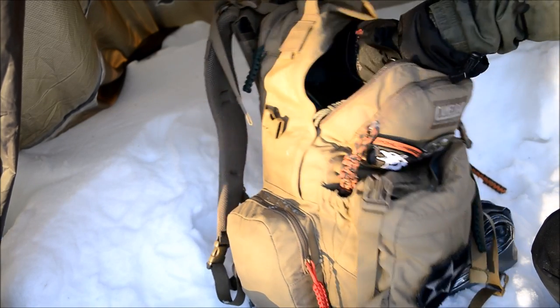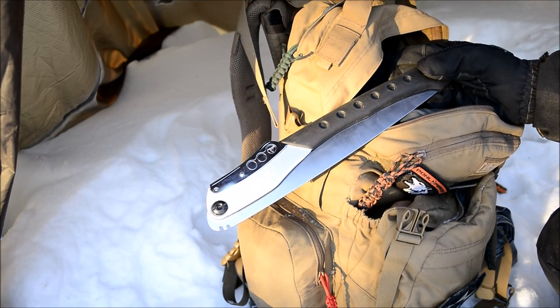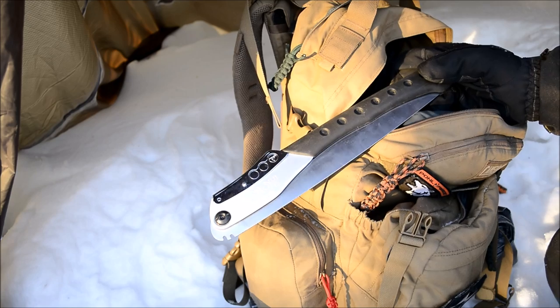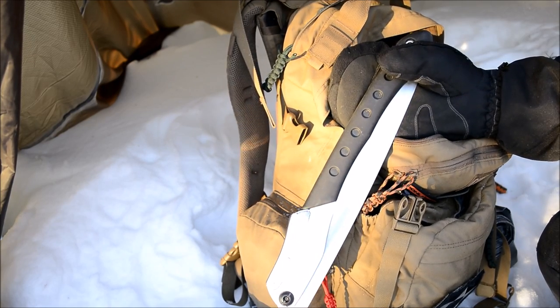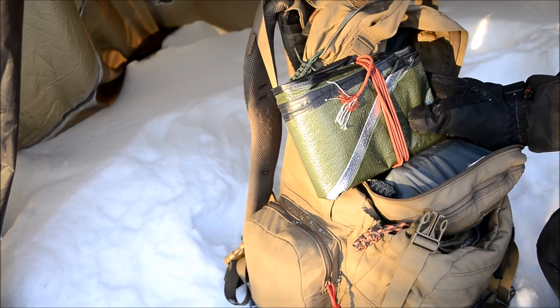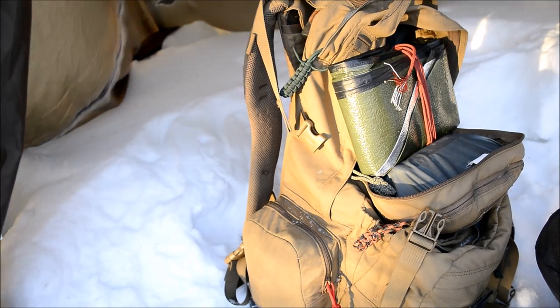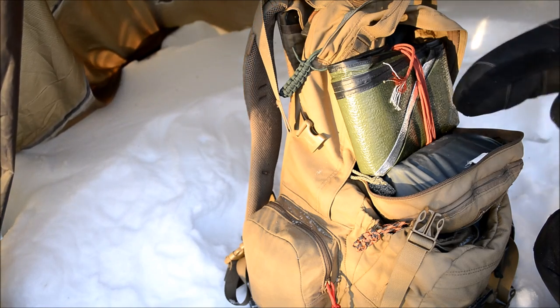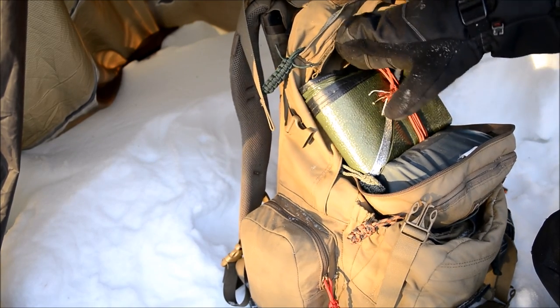First thing to start out here is the Silky Big Boy — just my go-to saw. I really love it for firewood processing and smaller branches for making tent stakes or poles for the tarp ridgeline. I love how fast it processes through wood. Another thing I'm testing — and this is a really neat one — is a double-sided piece: it's like a tarp scrim on the outside and then has a mylar covering on the inside. What I really want to do is put this up underneath the main tarp to reflect heat back and have it as a ground covering. Let me know if you guys want to see a video on my thoughts and construction of that.